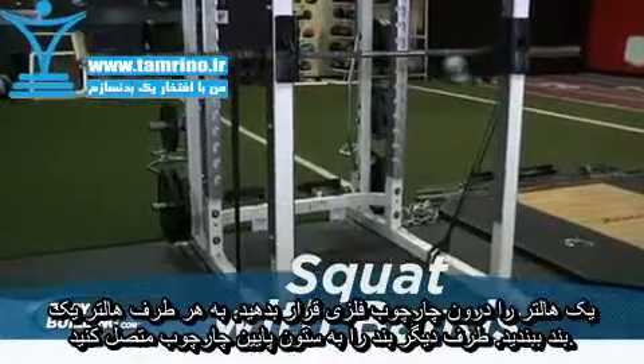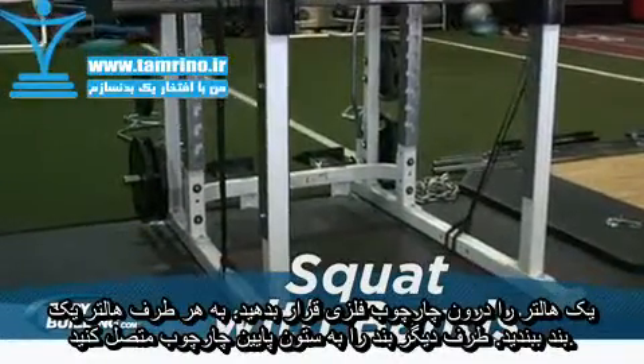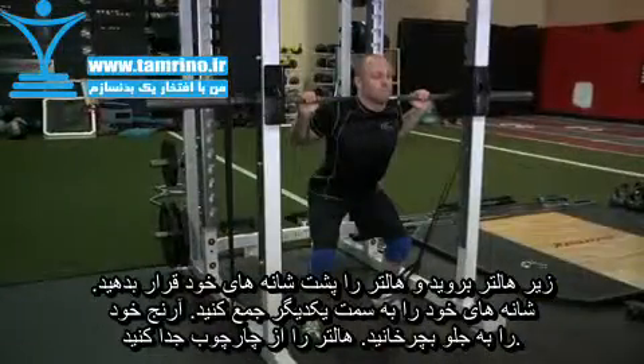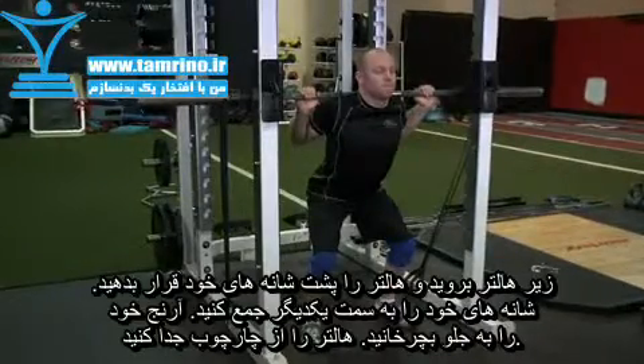Set up the bands on the sleeves, secured to either band pegs, the rack, or dumbbells so that there is appropriate tension. Begin by stepping under the bar and placing it across the back of the shoulders. Squeeze your shoulder blades together and rotate your elbows forward, attempting to bend the bar across your shoulders.